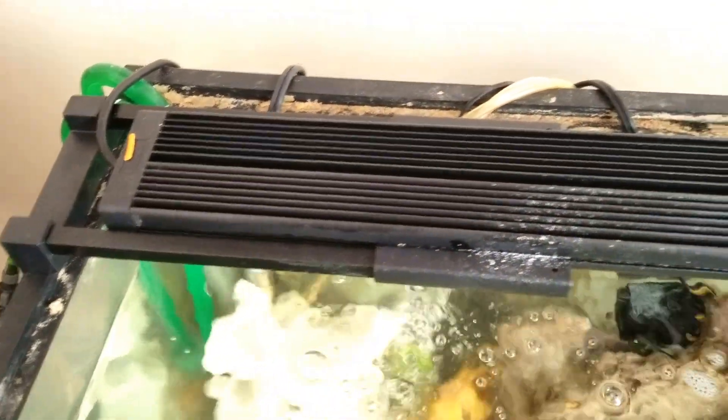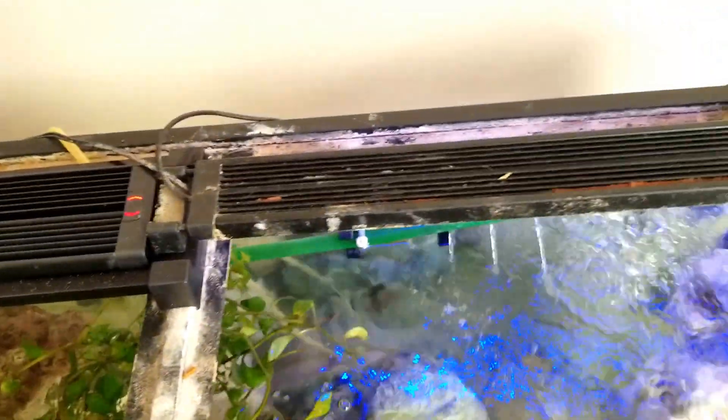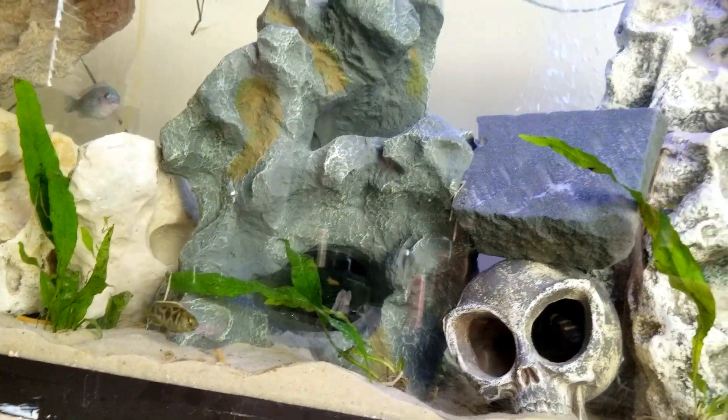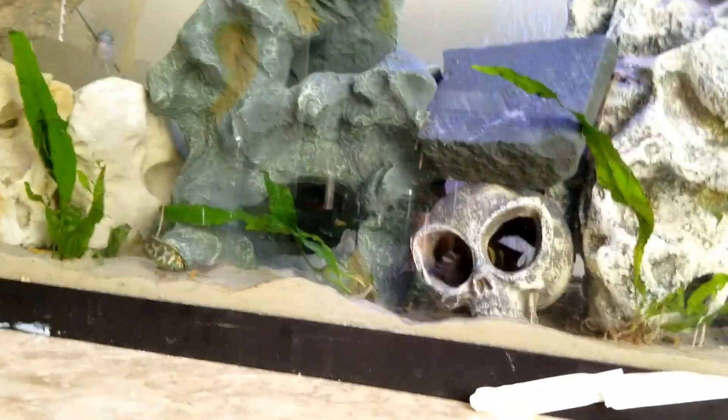It cost me about $150, not too bad. This one — the Aqua Sky — costs about $100. To be honest, depending on what you want and what you're looking for, you can go with either one. Sometimes I use the Aqua Sky because it comes with a remote and I like the lighting better. At night I might put on the blue lighting, which is actually better for the plants. I mix and match them — I have two different lights on here and I'm really happy with both.